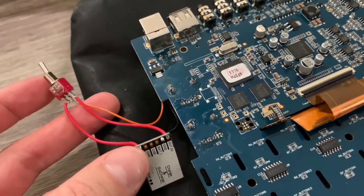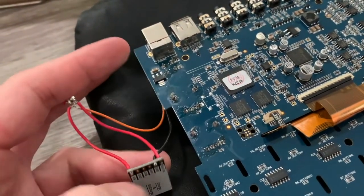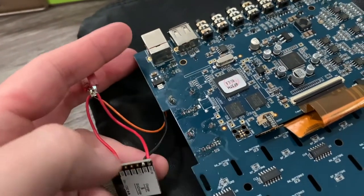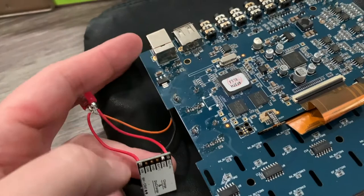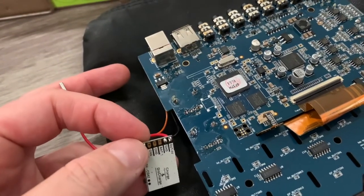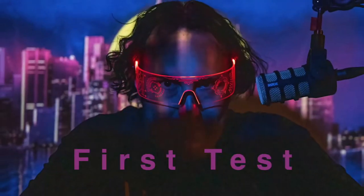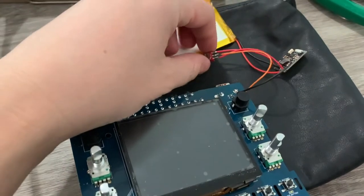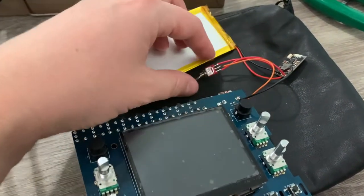This board gets power from the battery, and this switch connects to either the input or the output of this board. When it's on the input, the jack will give it power, charge the battery, and also run the device because the jack is still connected. When switched over to the output, it should detect the device and give it five volts from this board, even with nothing connected to the jack.